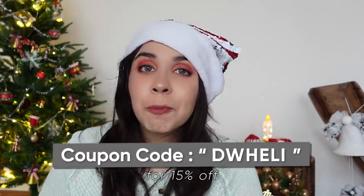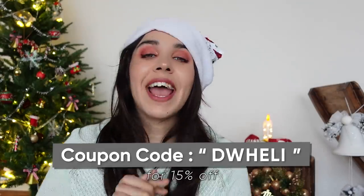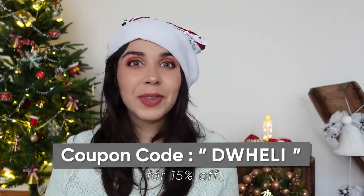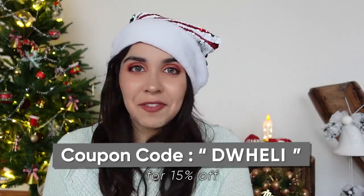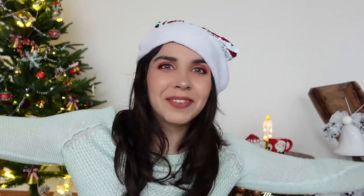All the links will be in the description box below. You can also use my coupon code DWHALEY for an extra 15% off throughout the website. I expect a lot of videos with this festive background, so if you enjoyed watching this video, give it a thumbs up and subscribe to the channel to continue celebrating many more festivals together. If you didn't enjoy it, give it a thumbs down. I'll see you in a brand new video very soon — until then, goodbye!